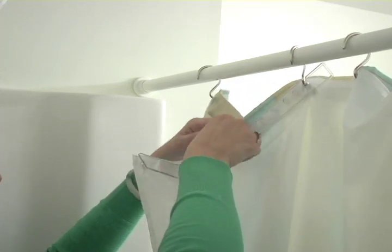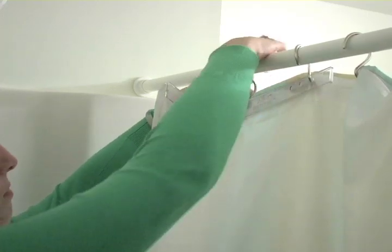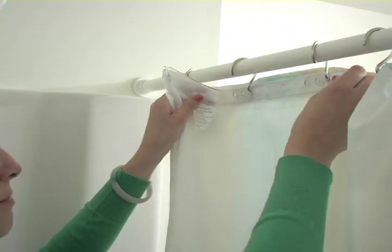Finally, secure the shower rings through the splash guard, the liner, and the curtain at these hole positions.